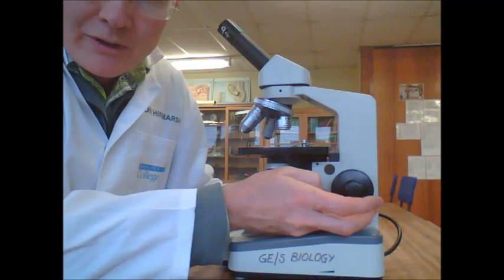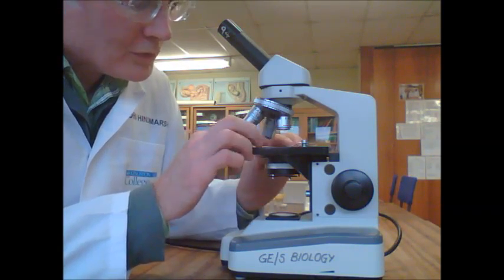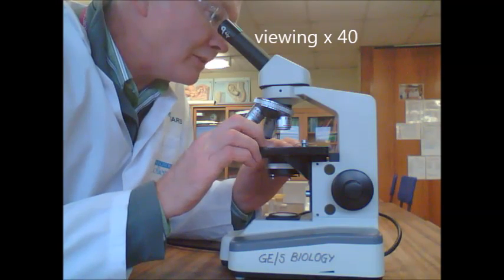Once you've found the focus, you can find what you want to look at and centralise it in the view.